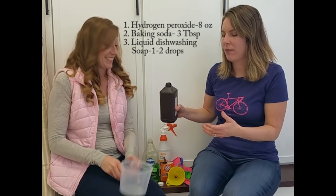In order to make this cleaning solution, you just need three simple ingredients that most people have in their houses: hydrogen peroxide, baking soda, and liquid detergent — like dishwashing soap. So, eight ounces of hydrogen peroxide.